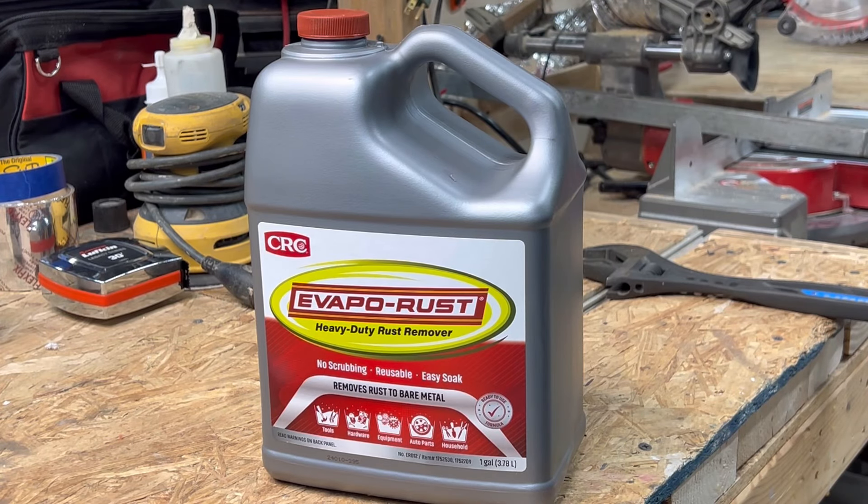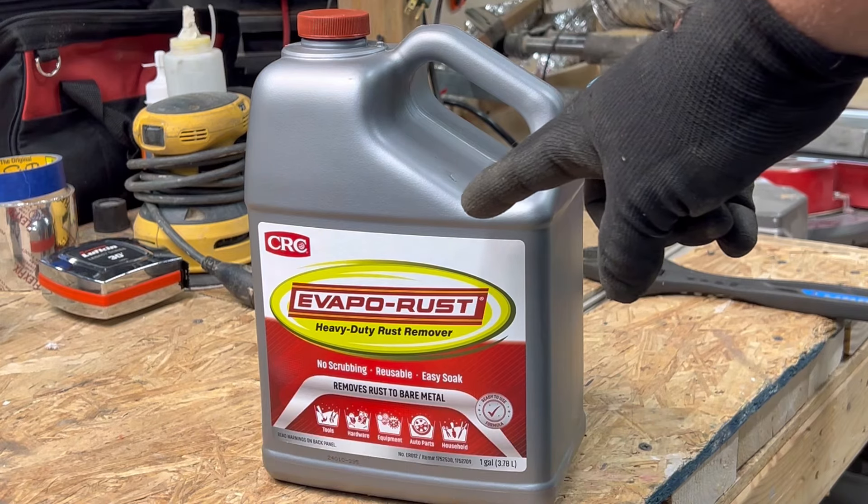This stuff works really, really well. By the end of the day — or even in a few hours — all the rust will be gone. You can actually drink this stuff too, although it tastes like cow piss.